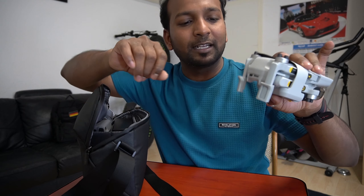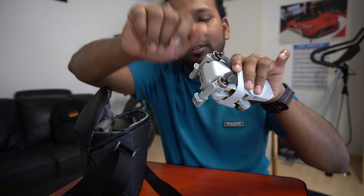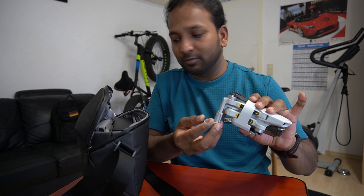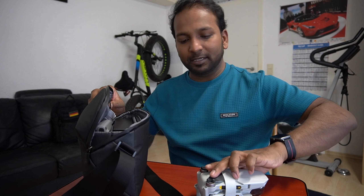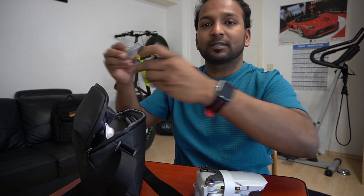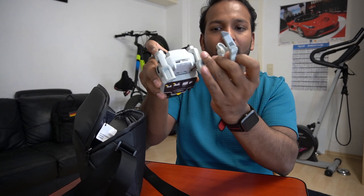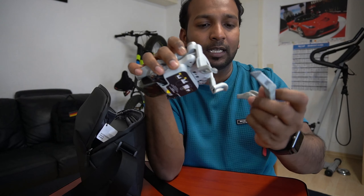By the way, let me clarify — this landing pad I bought from Amazon. It is not included with this package. This one is for the front leg and I have another one for the back side. So don't think these landing pads are included — I bought them separately from Amazon.